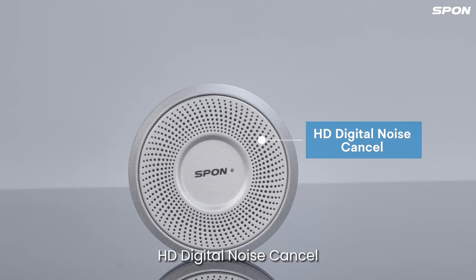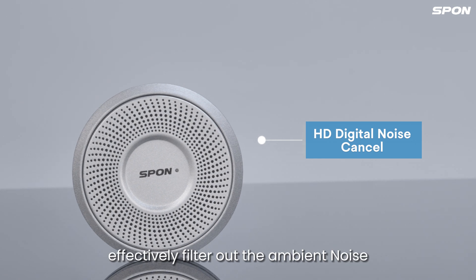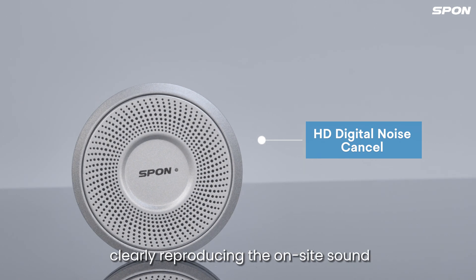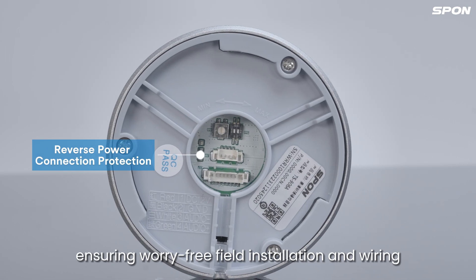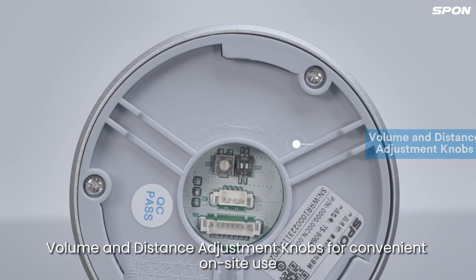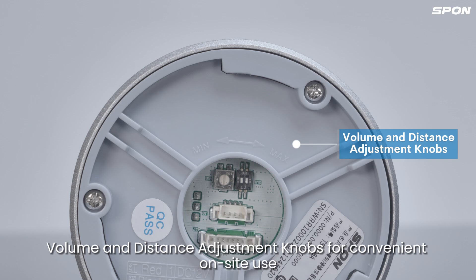HD digital noise cancel effectively filters out ambient noise, clearly reproducing the onside sound. Built-in protection circuitry ensures worry-free field installation and wiring.